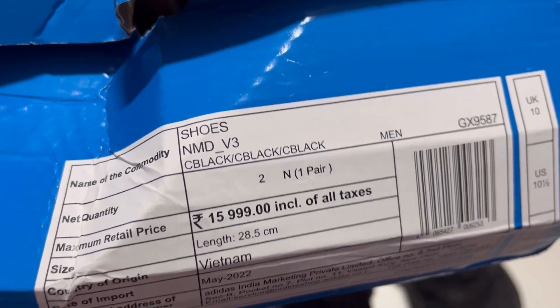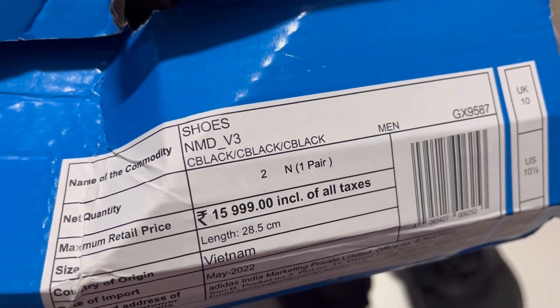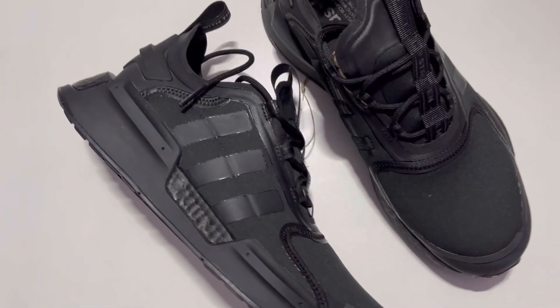I was able to get it for 10K from the Myntra sale. I did not want any kind of flashy color, so I went for these shoes.